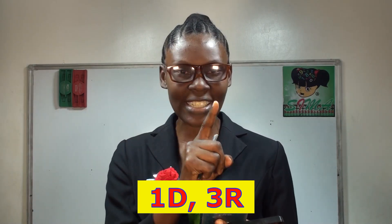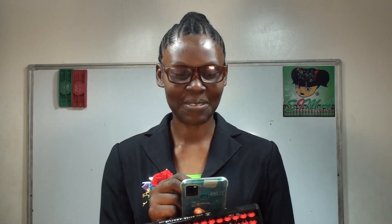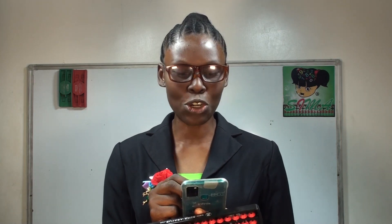Ready. Questions 1 to 15 of our Day 1. Your practice is single digits, 3 rows — 1D, 3R. Question 1: 9, 7. Question 2: 9, 9, minus 6. Question 3: 8, 9, 2. Question 4: 2, 9, 6. Question 5: 1, 9, 5.